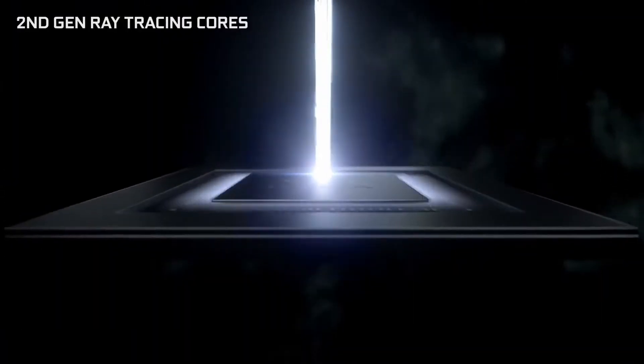Hey guys, welcome to TechGroove. NVIDIA has finally shown us the new RTX 3000 series mobile GPUs for laptops.